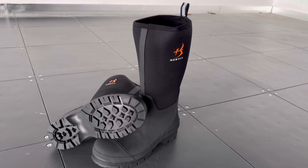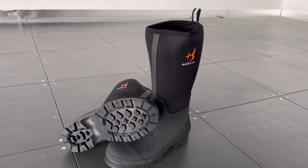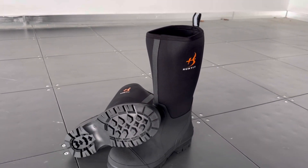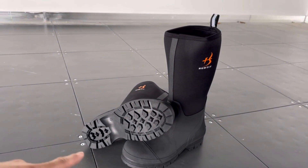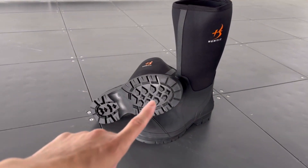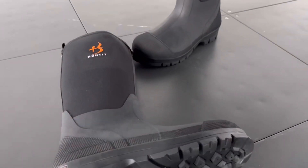I'm super excited to tell you that I just got the new rubber boots from Haunted. These boots are so gorgeous — they feature a five millimeter new print and rubber outer. They also come with a steel toe, which is something I like, along with the midsole.